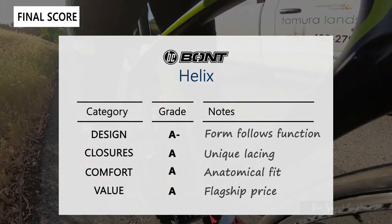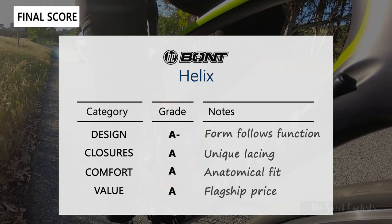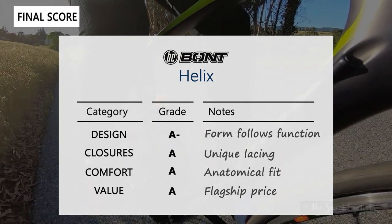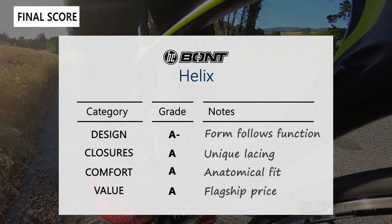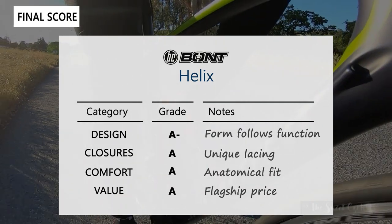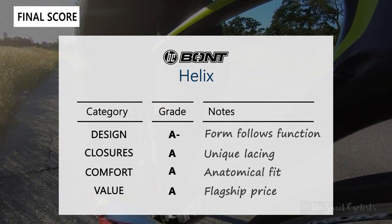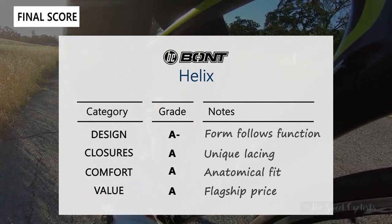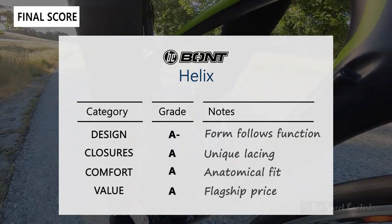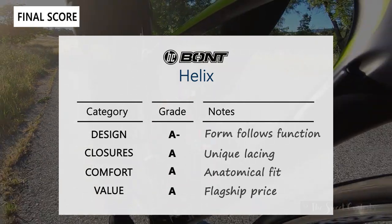In terms of closures we definitely give it an A. The Helix-like lacing pattern is pretty unique and results in a much lighter and stiffer shoe. We found that even though it only has one IP1 dial it was more than enough to keep our feet really secure and planted. Comfort we definitely give it an A — this is a heat moldable, anatomically fit design which means whether you have normal or abnormal feet you can definitely get these shoes to really fit. In terms of value we'd also give these shoes an A. They do have a flagship $400 price tag which is quite high, however all the features and the anatomical design mean this is a shoe you can really wear for many years to come.